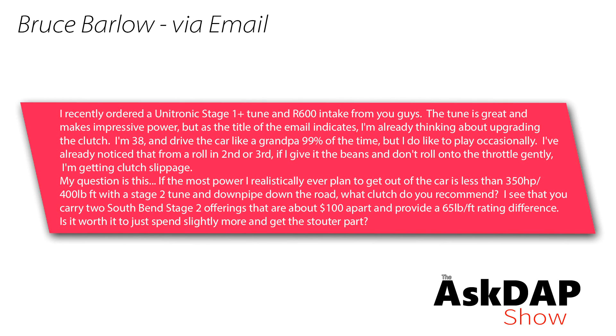Bruce Barlow via email says: I recently ordered a Unitronic Stage 1 Plus tune and an R600 intake — the tune is great, makes impressive power. I'm already thinking about upgrading the clutch. I'm 38 and drive like a grandpa most of the time, but from a roll in second or third giving it the beans, I'm getting clutch slippage. If the most power I'll ever get is under 350 horsepower with a Stage 2 tune and downpipe, what clutch would you recommend? South Bend has two options about $100 apart with a 65 foot-pound rating difference — is it worth spending more for the stouter part? Thank you for the purchase. Since you're already having slippage, I'd recommend upgrading sooner than later — you don't want to end up stranded if you have an aggressive driving situation and smoke the clutch.